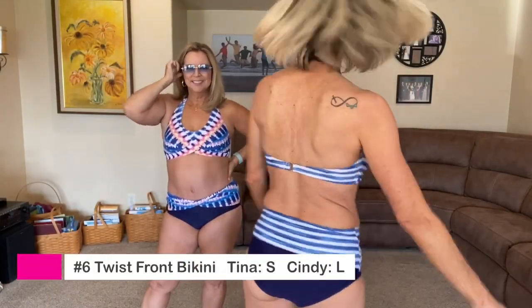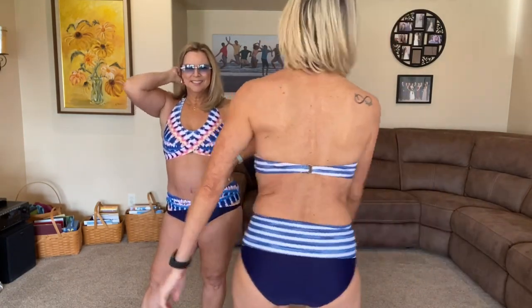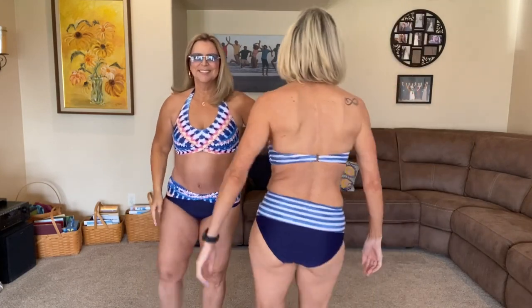Next is another cute one. I like the stripes on mine — it's kind of a crisscross in the front, though it's hard to tell in the video because it blends in. The bottom is two-toned and also has a crisscross in the front. I really liked this one. I didn't when I first took it out of the package because the color didn't hit me right, but I liked it once I got it on.